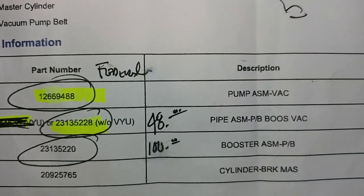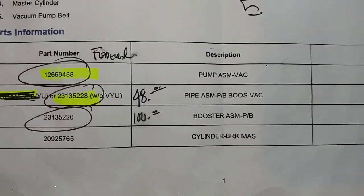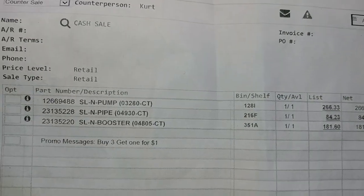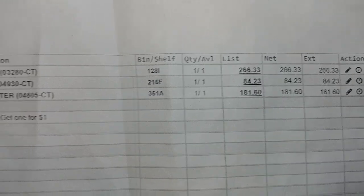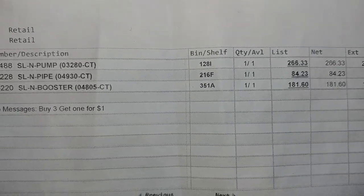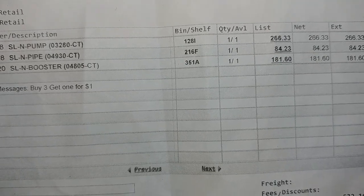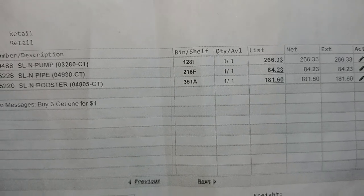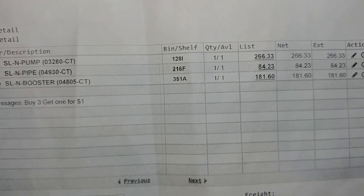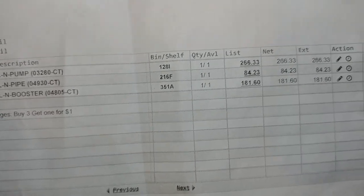What I did was go to my local GMC dealership. I paid about $266.33 for the pump and $84.23 for the pipe. As I said, you can get the pump for about $150 and the pipe for about $48 through Rock Auto. I just couldn't wait — they had it in stock, so I went ahead and bought it. She wanted her Suburban back up and running, and what she wants, she gets.